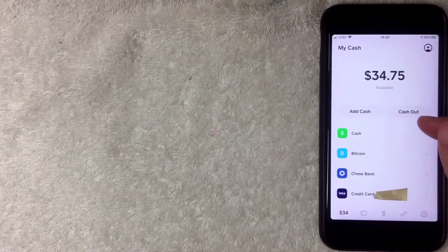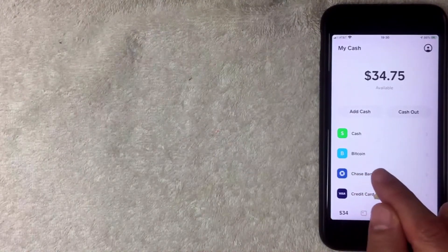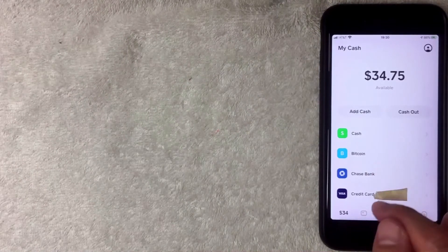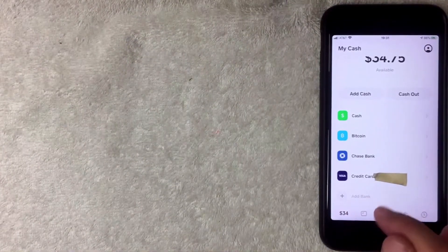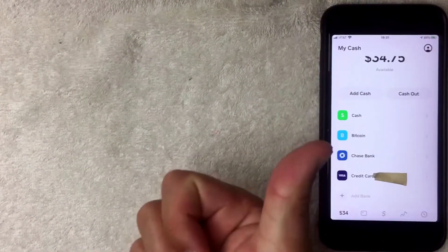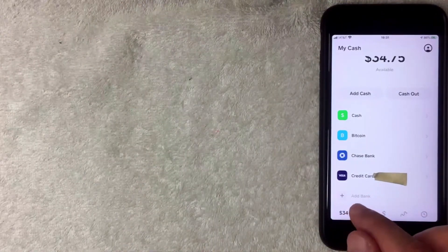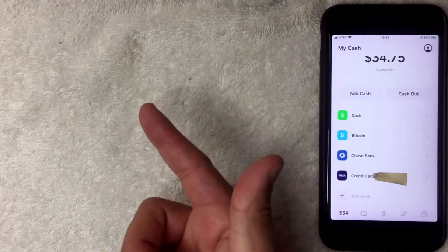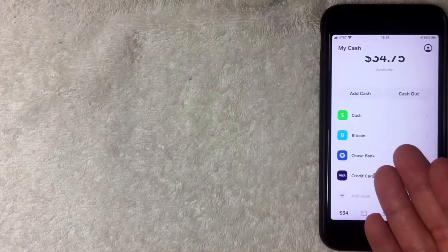To send money with your credit card, make sure you have your bank debit card attached — I have my Chase Bank here. You also need your credit card attached. If you haven't added a bank yet, you'll see a gray line saying 'Add Bank.' You must add your debit card first; only then will the option to add a credit card appear.